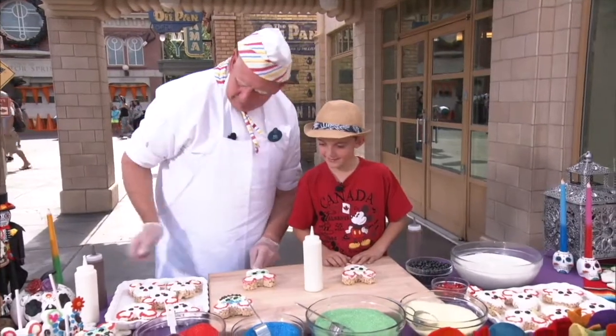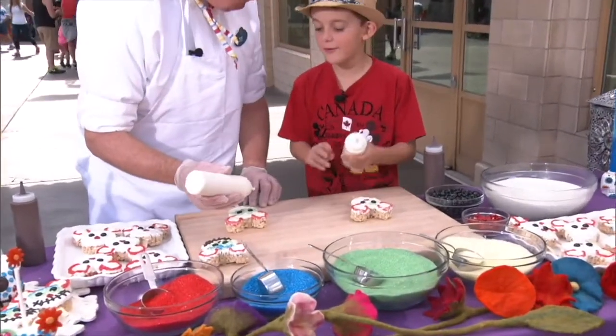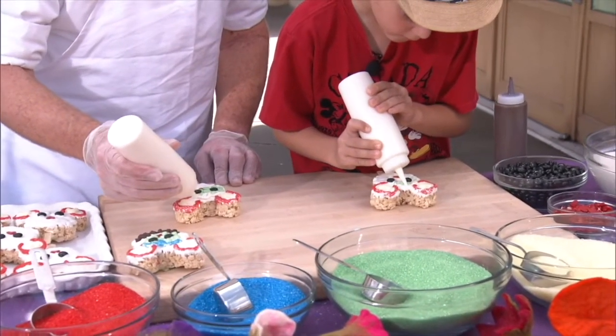Now we're going to make the eyebrow, so use your white chocolate again. It's like the glue — it's the glue that holds on the sugar. So make like an M right over the top.